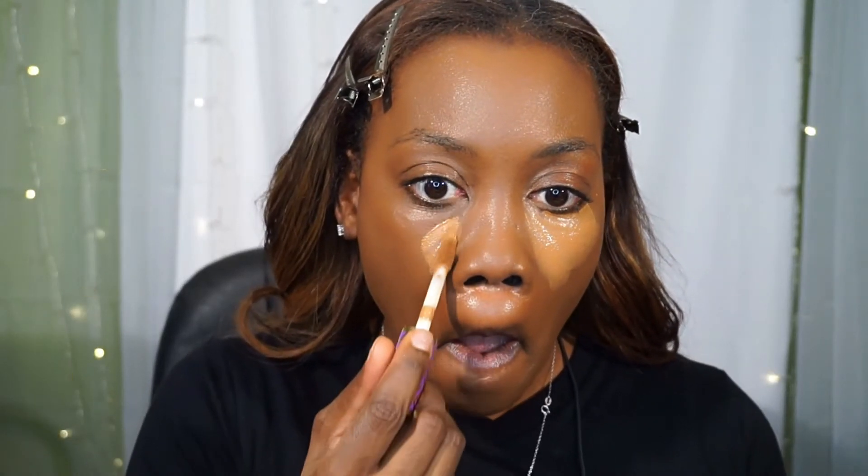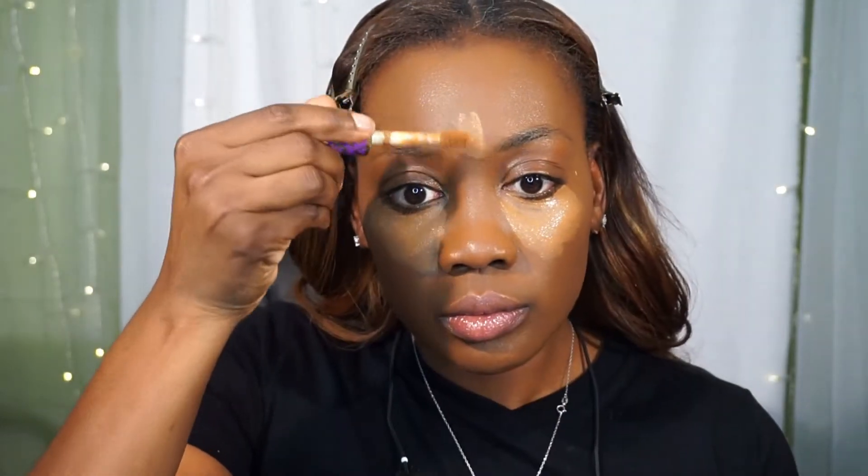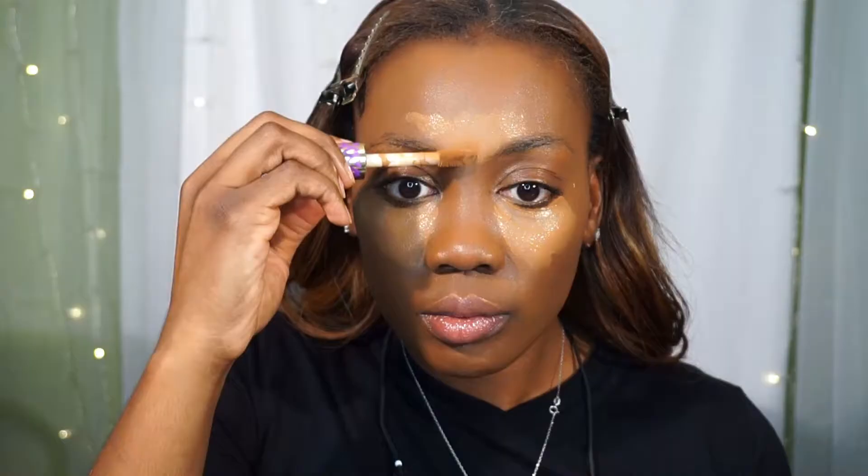Now I'm going in with my Tarte Shape Tape in the color Deep and the NARS Radiant Creamy Foundation in the color Walnut, and I am placing that under the eyes, on the forehead, and down the bridge of my nose.